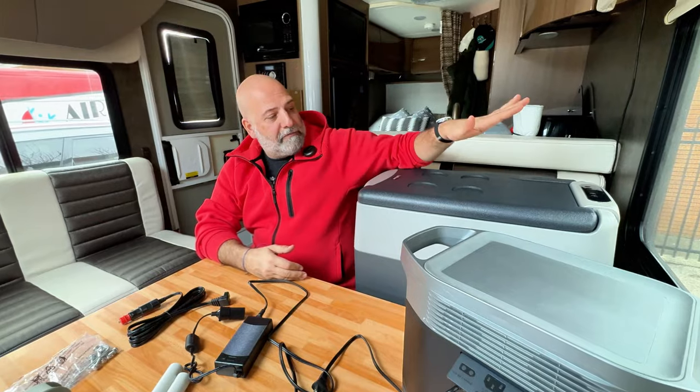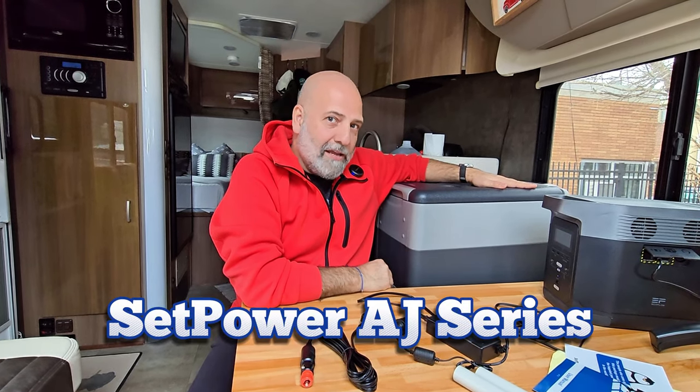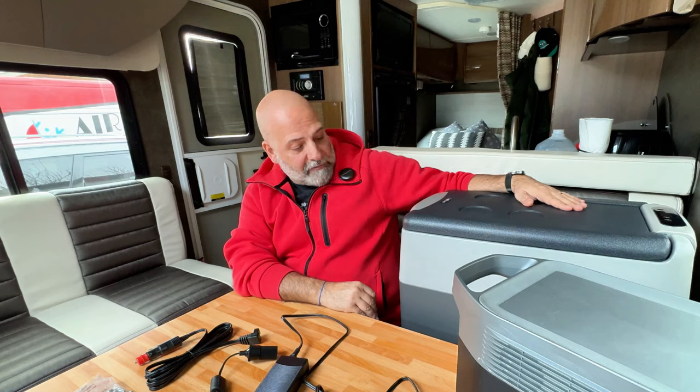Hello and welcome back to 'Where Are We Going.' This is Isaac Angel, and today I'm again with you with another review of an RV must-have gadget. I wanted to share with you my review on the SetPower AJ series — the 53-quart one that I got recently — and I cannot be any happier.